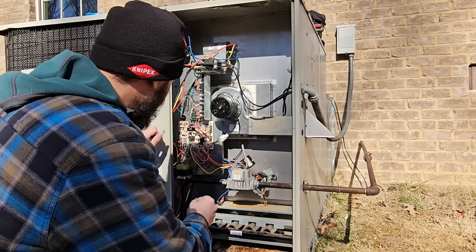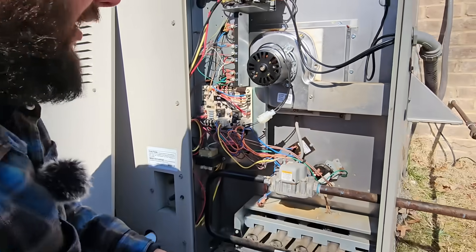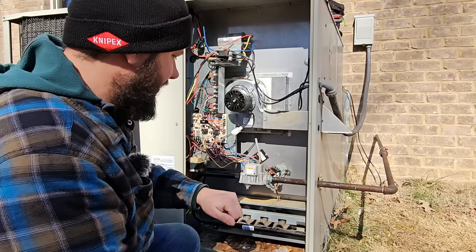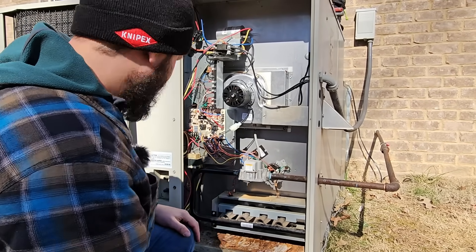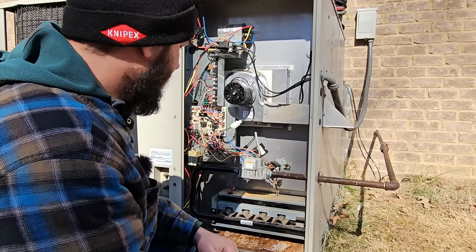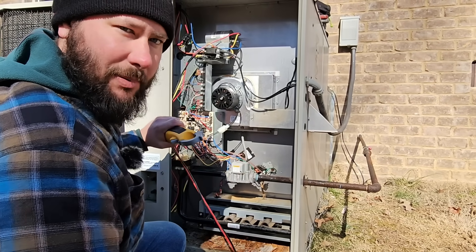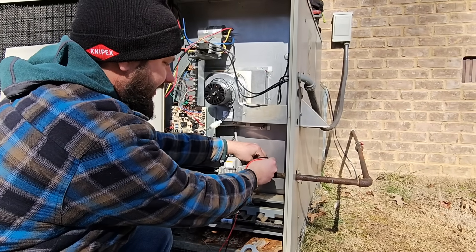Let's place the fuse in the control board and then let's go ahead and get it running. The inducer motor comes on first, pulls a vacuum, pressure switch closes, and then all the other safeties like the rollout switch and limit switches in the blower cabinet all close and then the board should click. Meter on volts AC.